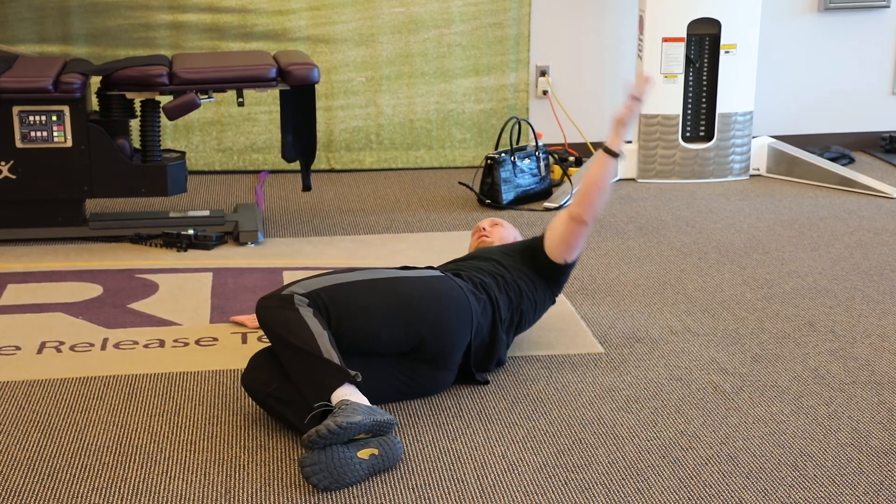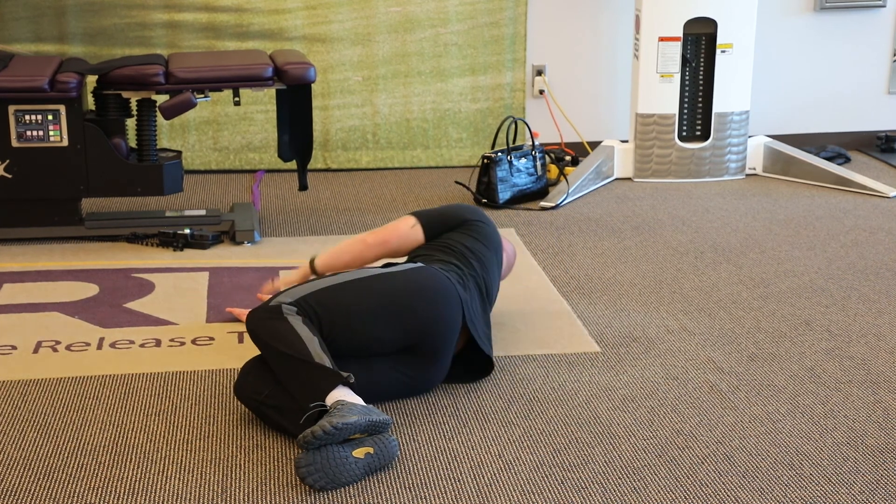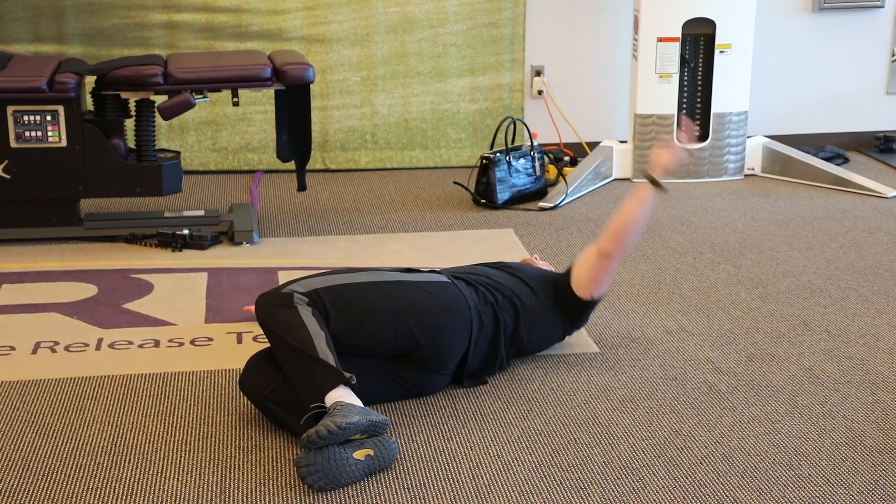If you get to a place that feels stuck, breathe out — use your breath. If you keep air inside it's going to restrict you a little bit.